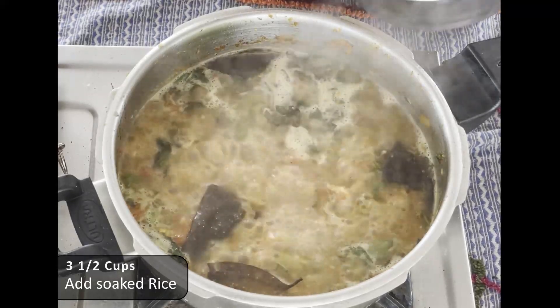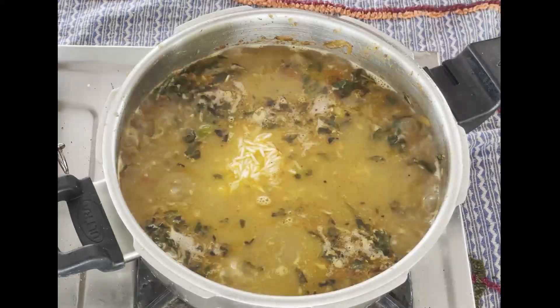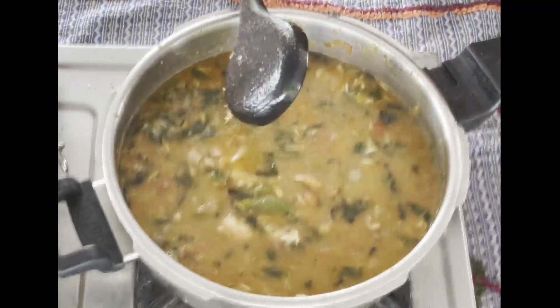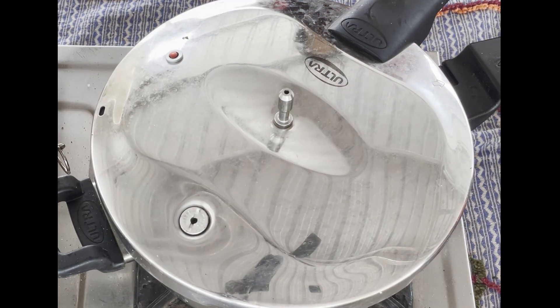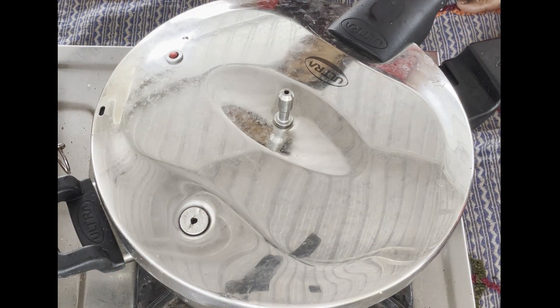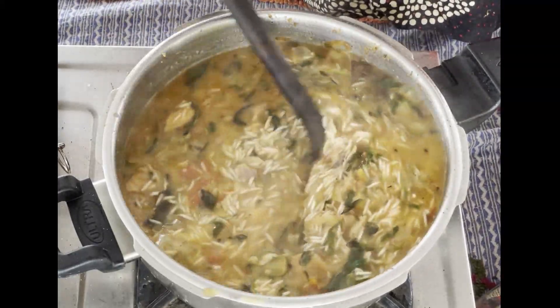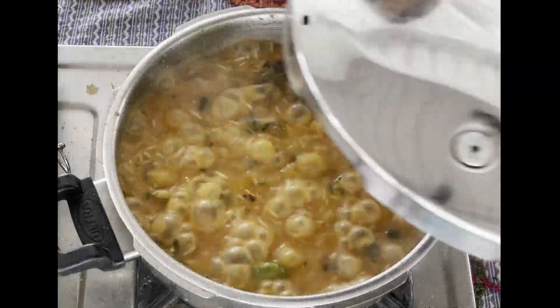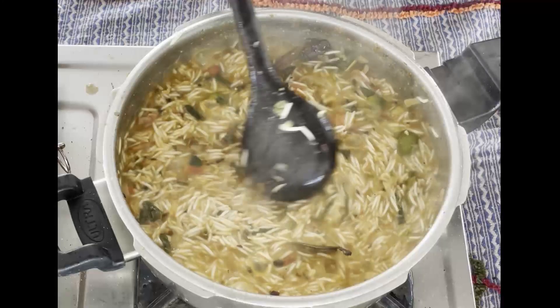Put the rice on the bottom layer. The rice will be very good. Put the flame on the bottom and add the rice evenly.